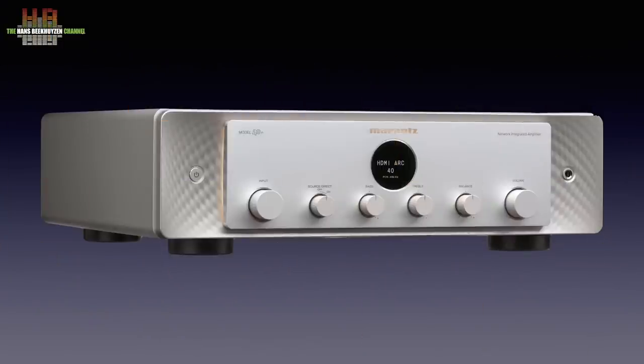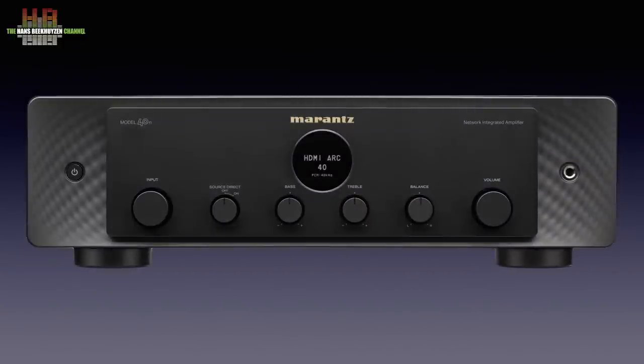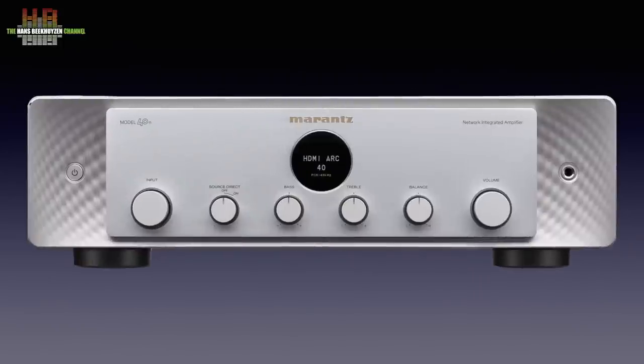The Model 40N has the new Marantz design language with a dual-layered front plate. The front one is of anodized aluminium and the sub-front behind it has a structure. Between the two, subtle lighting reinforces the spatial effect. Of course the display in the porthole, a reference to old Marantz receivers, is present too. There is a silver and a black version and although I usually prefer the black version, I like the silver version too.